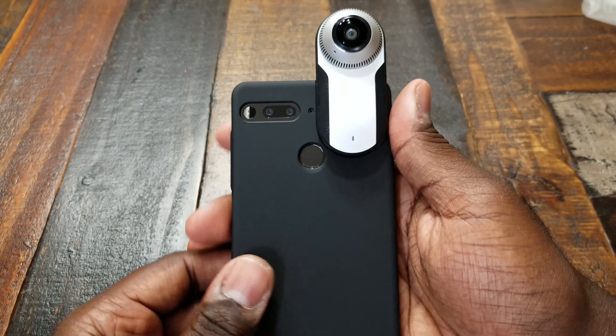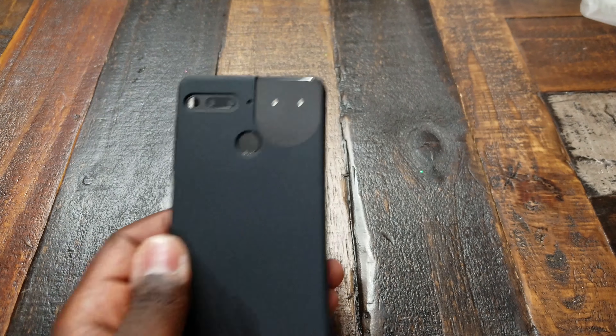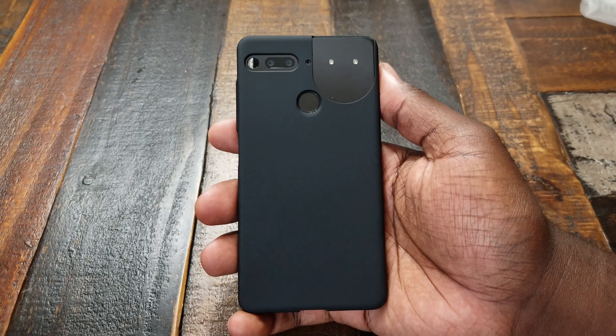Once again, shout out to Tudia. I've got one more case in my lineup — make sure you guys check it out. It's actually a case for the 360 cam, so look out for that video to come. Until next time, guys — peace.